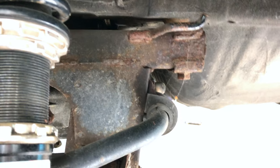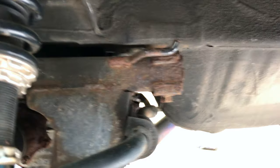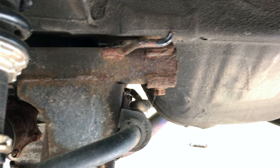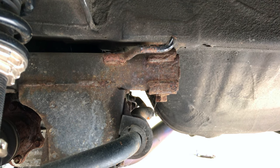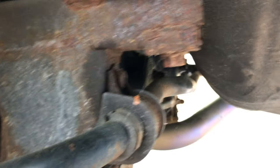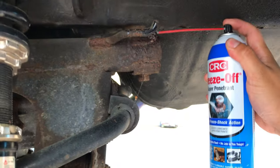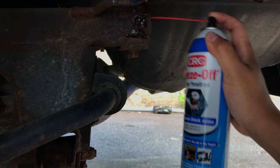Got the back up in the air — same concept as the front, using the jack on the diff as the lift point to bring it up and down. But then I spot this bolt — it's really orange, very rusty, and if that breaks I'm going to have a really bad day. So we're going to hit it with some CRC freeze-off and let it sit for a little bit, then hopefully it comes off.